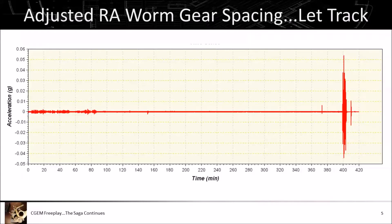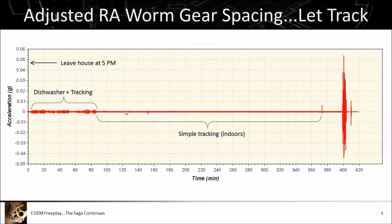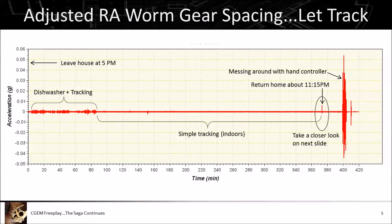I left the system running for seven hours tracking inside — obviously no guiding. We left the house around 5 PM with the dishwasher running while the mount was tracking. This high vibration period is coming from the dishwasher about 10 feet away — it generates vibration into the slab which propagates to the legs of the tripod and up into the accelerometer. We came home around 11:15 after a baseball game, and I did some fast rate 9 slews back and forth just to hear how the motor sounded.